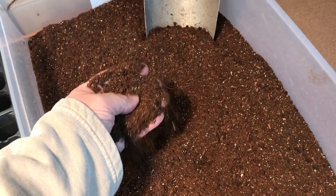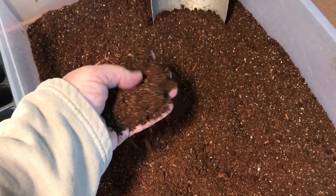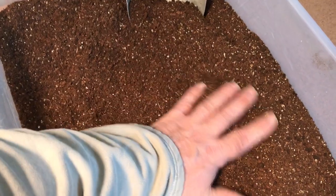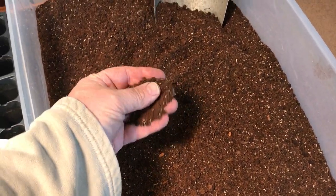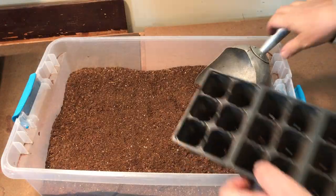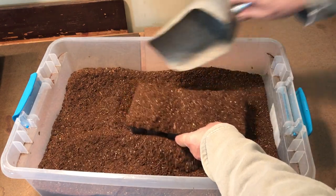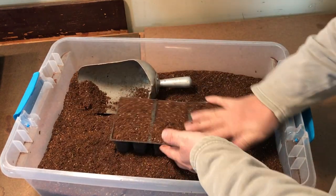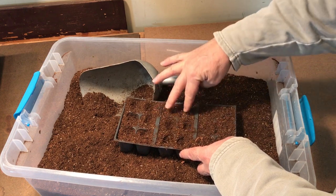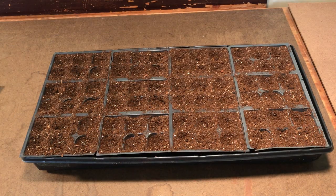This is my seed starting mix. If you didn't see how I put this together, I'll put a link down below in the description box. You can see this is really finely sifted — I did this with a quarter-inch hardware cloth. But regardless of what you use to start your seed, you want to make sure it's sifted and doesn't contain twigs and rocks, as those are going to inhibit the plant's root growth.